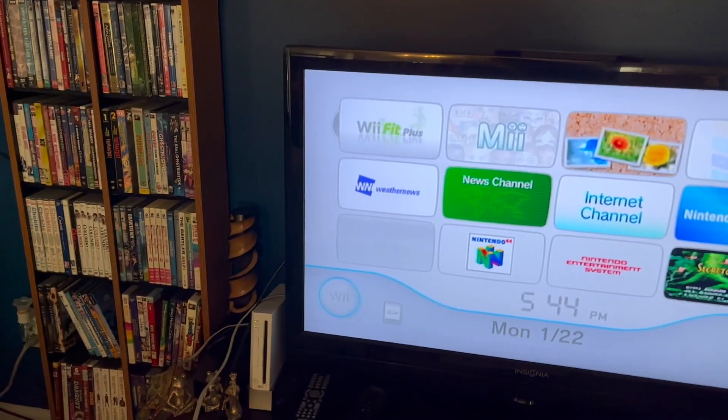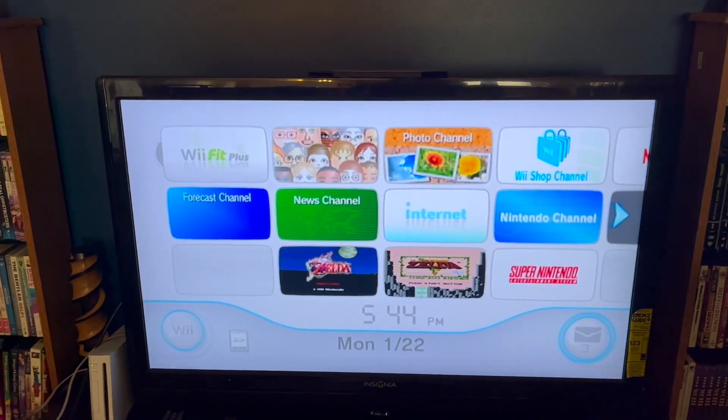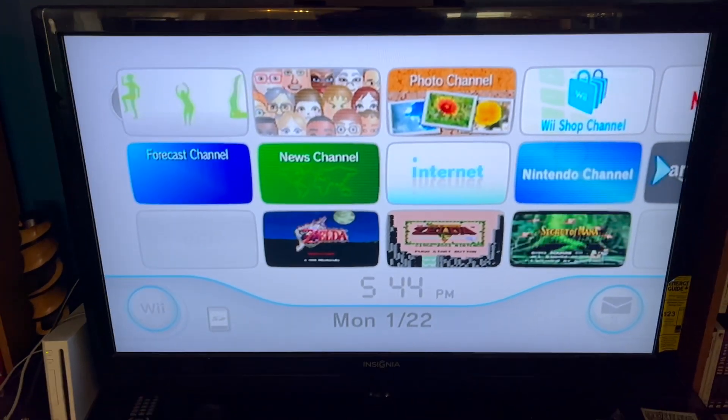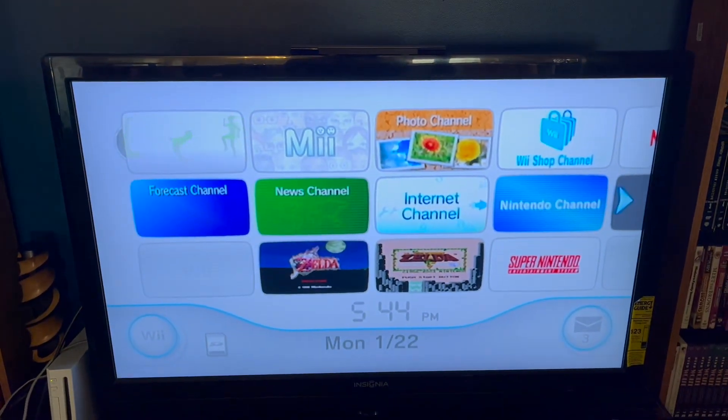I have the Wii Fit game, DVD, whatever it's called, in there. We are going to give this thing a try. It's probably going to want to test me. Hopefully my balance board works after I put the batteries in it. We will find out.